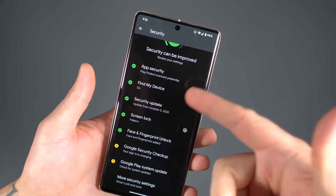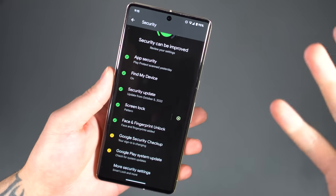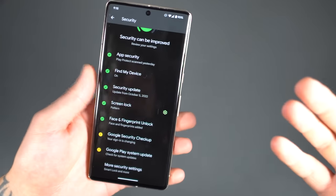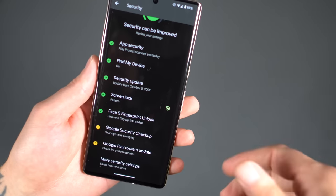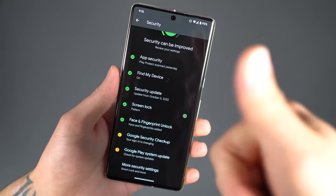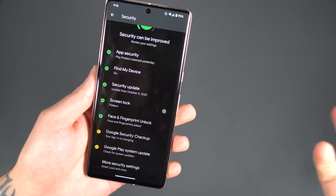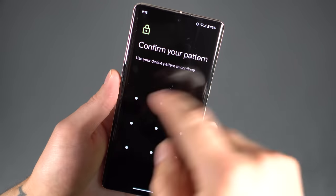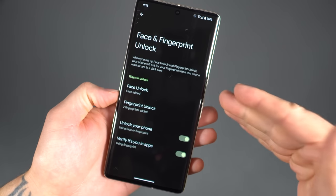Security updates, find my device, app security, etc. Right now we're going to focus on the enhanced biometrics we've been seeing on this device. As we've noticed personally, this device has better biometrics — a better fingerprint reader. It's faster, possibly more accurate. We're not getting that situation where you touch it and it just shakes and says 'not recognized.' So we will go right into Face and Fingerprint Unlock, where you're going to find not only the fingerprint but also face unlock.